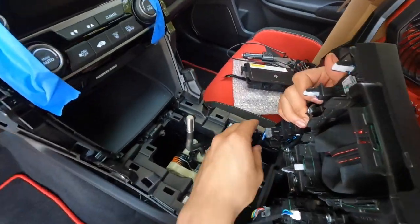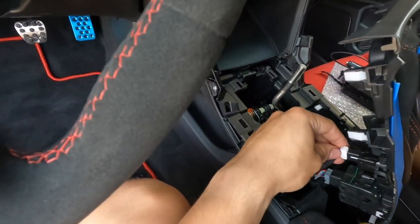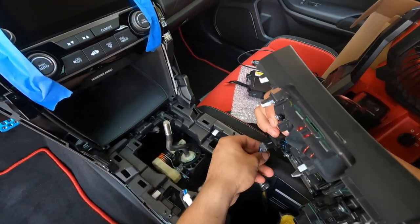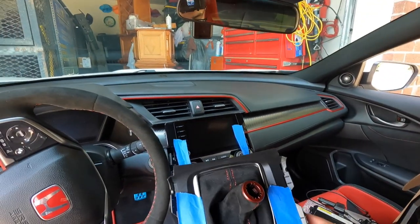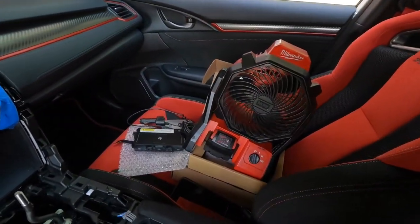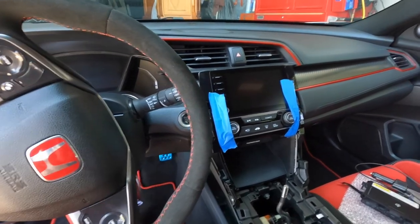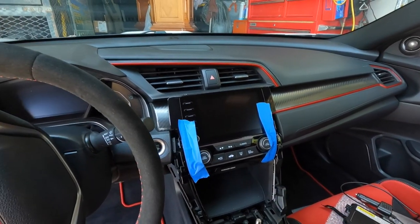It has three sensors in the back — make sure you do not break these: one, two, and three. Put this piece somewhere safe because it's very important. Once you've got all that off, the next step is to get this little pad out. Just grab your handy dandy pry tool again and carefully start snapping it out.